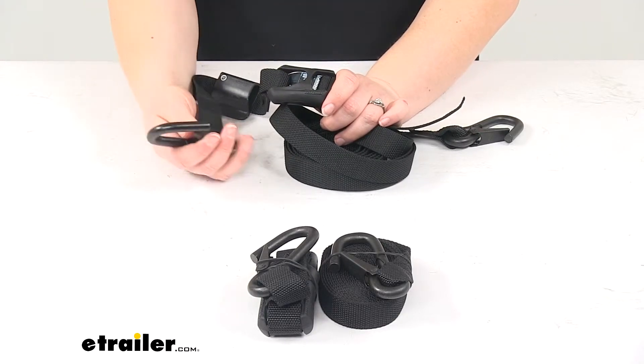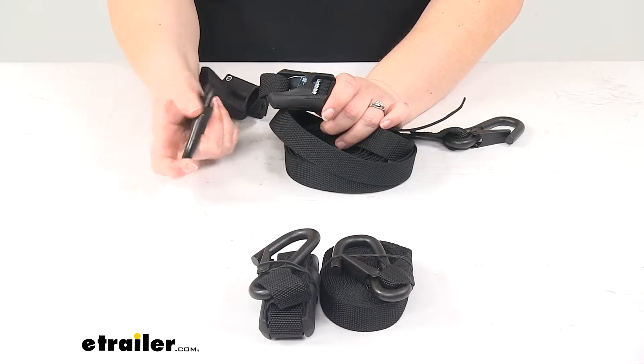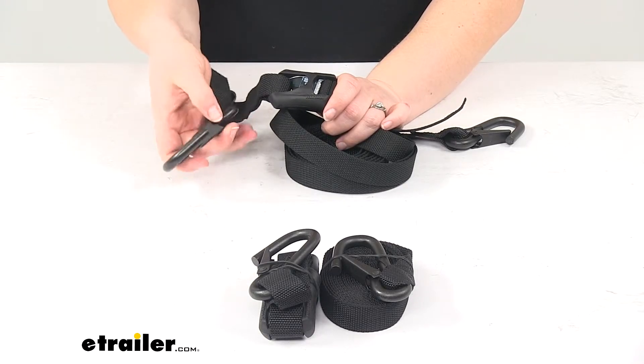Our hooks are also going to be covered in a vinyl coating, so again we don't have to worry about any scratching. There is kind of a sharp edge to the end of that hook, so you wouldn't want to bang this on your vehicle — you still want to have caution there.